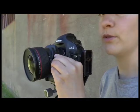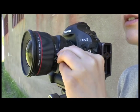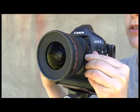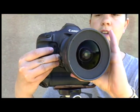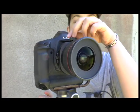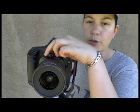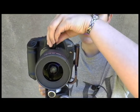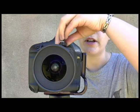So let's look at the tilt function first. We can tilt the lens so that it goes down all the way, or we can tilt the lens up. And we can also rotate the lens so that we can then tilt into a different plane. Now we're tilting to the side, and here we're tilting to the other side.